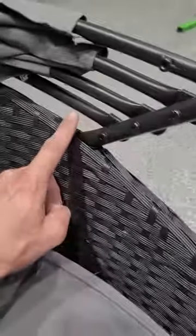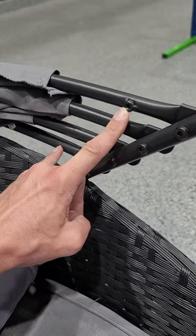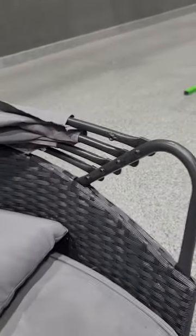We did have one issue — this bar right here is supposed to have a nut there so we can connect the last thing. However, they sent us the wrong bar. This should be an F bar, and we didn't get that F bar.